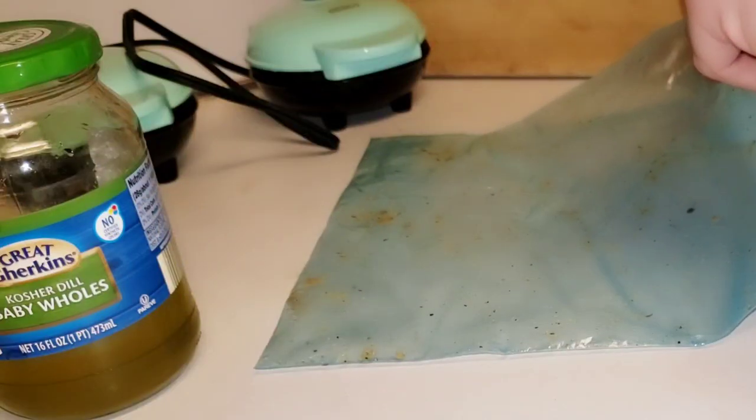Take a look at this keto fried chicken — this is pan-fried fried chicken. If you want to check out my previous video, I'll link that above. You'll see I made keto fried chicken using an air fryer, but this one works just as good, if not better. Let me show you how to make it right now.